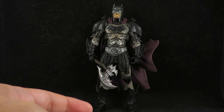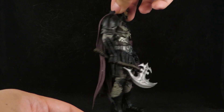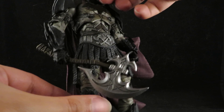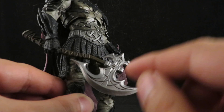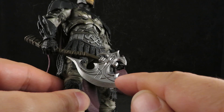And if you want to dirty up the rest, just give it a nice wash. And yeah, that's all I did — just a little wash.